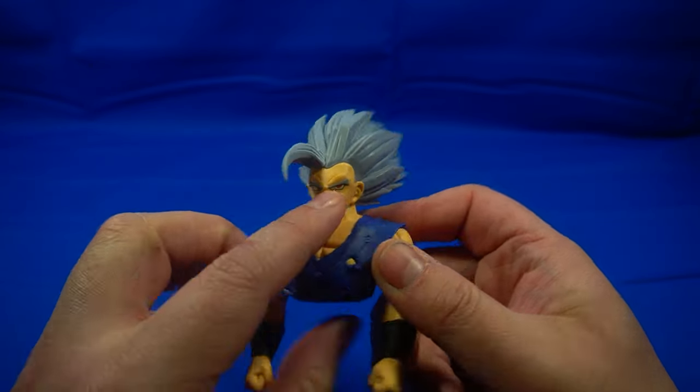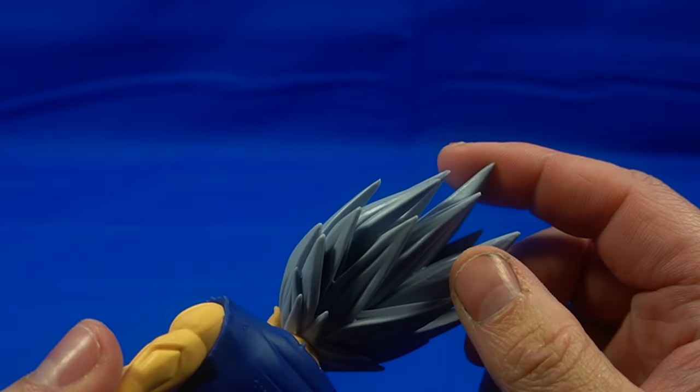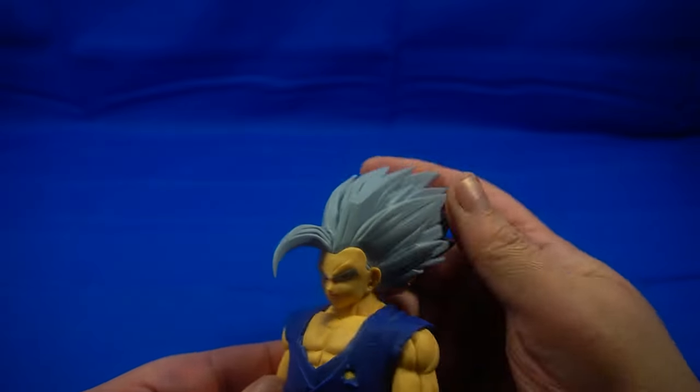Next we have the top half. We've got a little bit of battle damage right here, and we've got that amazing super saiyan 2-style gray hair that he sported in the film, which is like ridiculous.